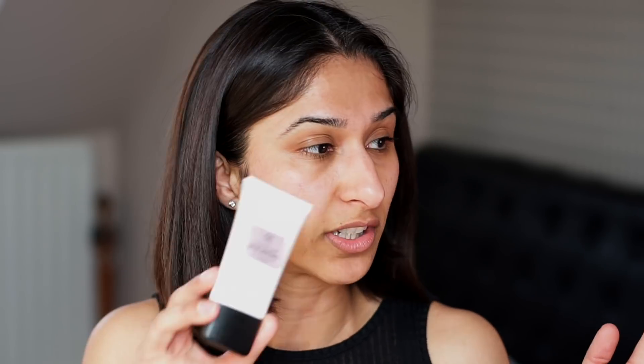Next I apply my SPF. I'm not 100% sure which way around SPF and moisturiser should be applied - maybe SPF should have been first, but I don't know what the consensus is on that. I'm using a new one from Body Shop called Skin Defence. It's actually a moisturiser but it's got SPF in it, and it's so lightweight that I can use it in conjunction with the other moisturiser.